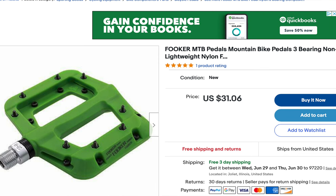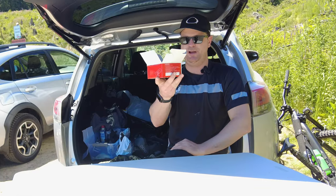With all the hype around Fooker pedals, I went on the search to find something cheaper. Take note, Apple.